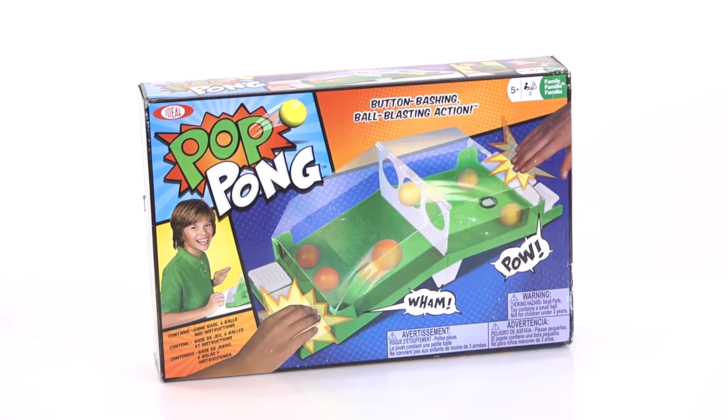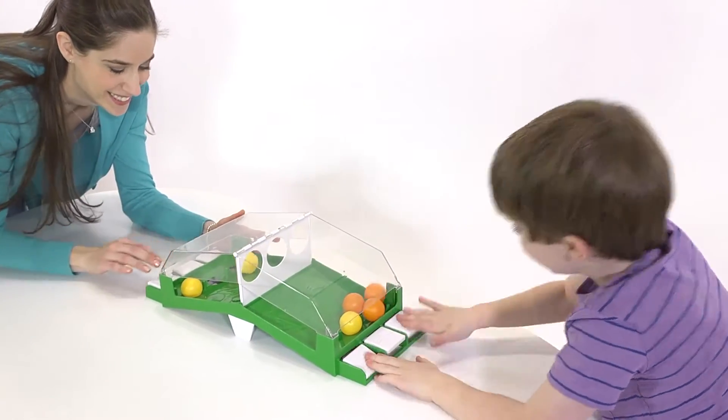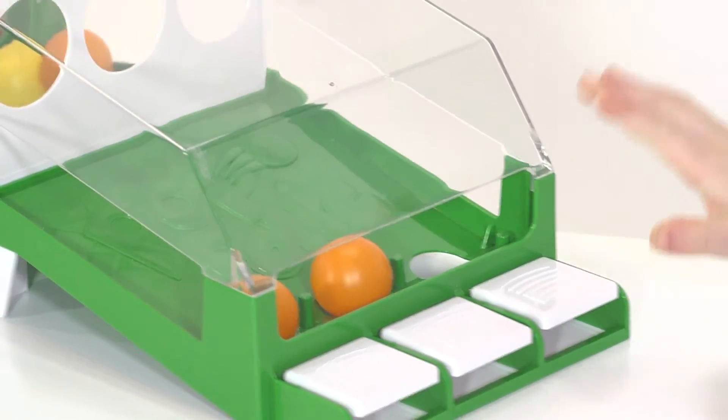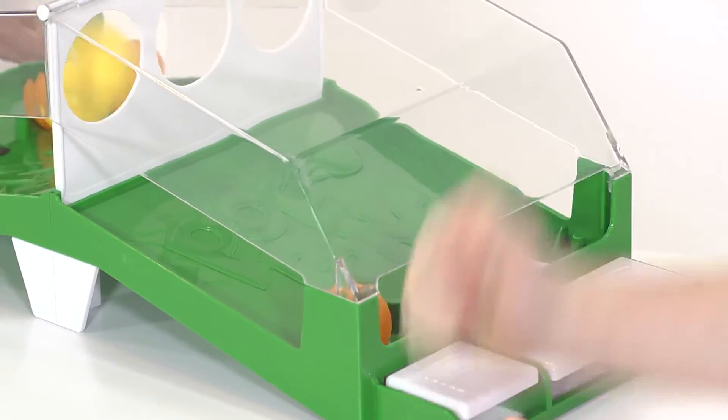Pop Pong features some button-bashing, ball-blasting action that will provide hours of slam-tastic fun. Slam the buttons to pop the balls through the net. Blast all the balls into your opponent's court to win the game.